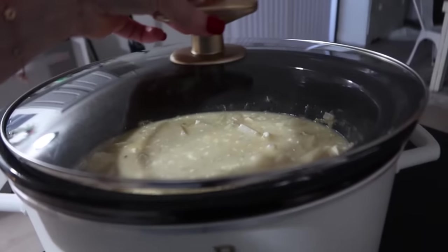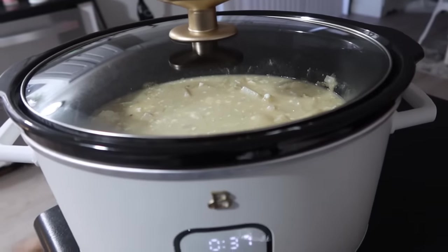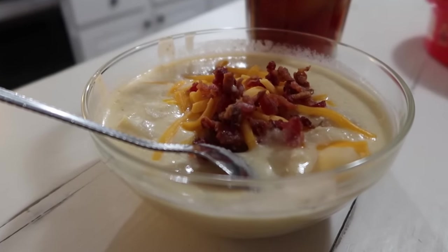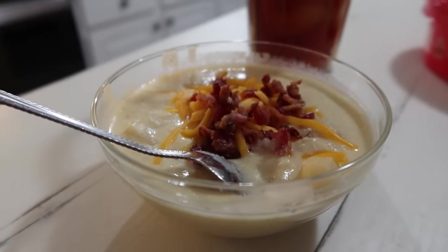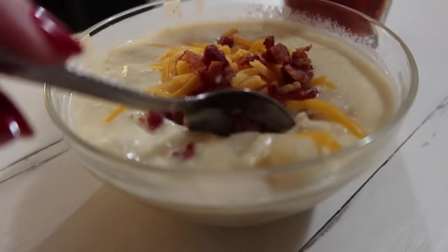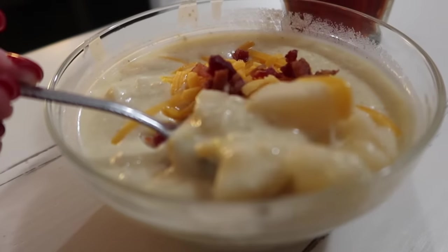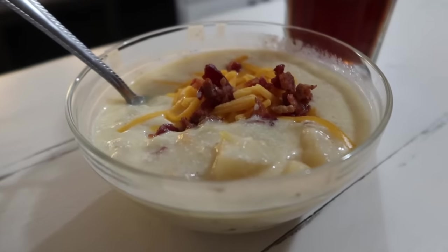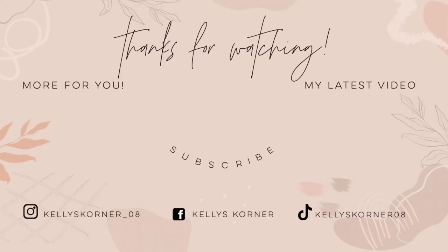I will have all the recipes linked down below in the description box. I really appreciate you guys watching today's video and being patient with me as I get new content up on this channel. Remember to leave some kind of food-related emoji down in the comments — that just lets me know you watched until the end. I'll see you guys in the next one!